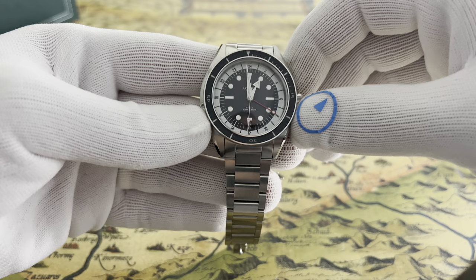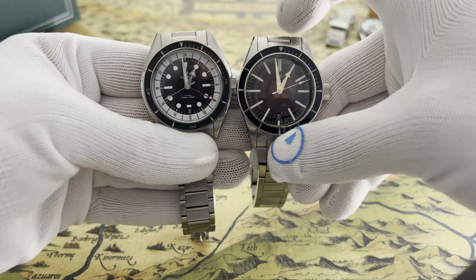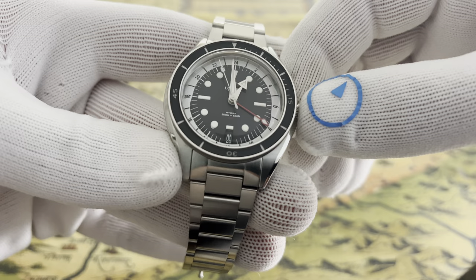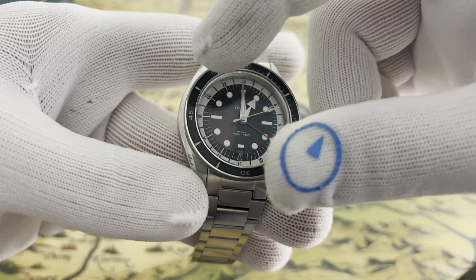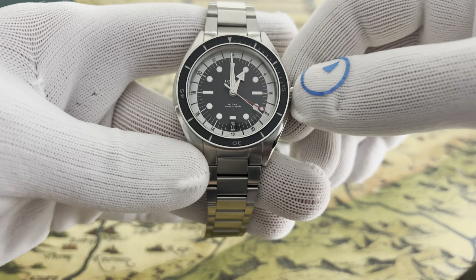How does it feel — does it feel big? To me, it doesn't. This watch has a 46mm lug-to-lug, so the lugs are actually shorter, which makes the watch feel and look a bit smaller than it actually is. Looking at the design, it has a ring for the GMT hours. That ring makes the dial look smaller, which in turn makes the whole watch feel and look smaller. It has a date and a GMT hand.